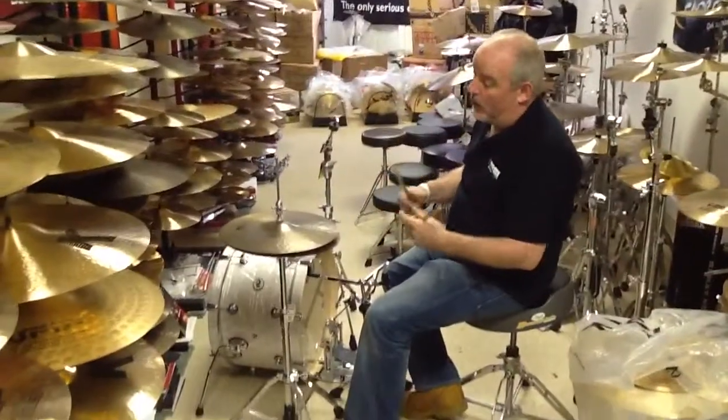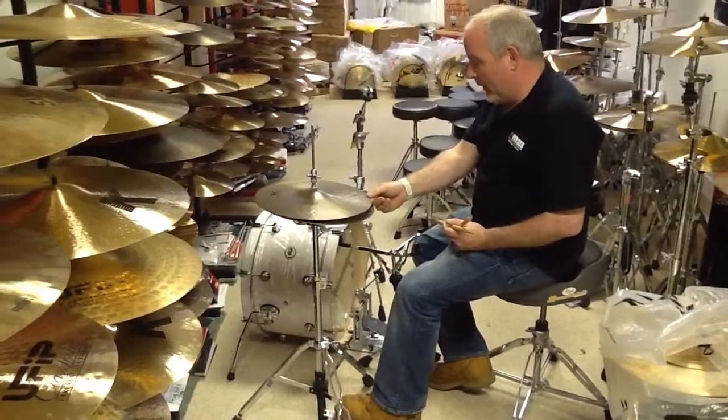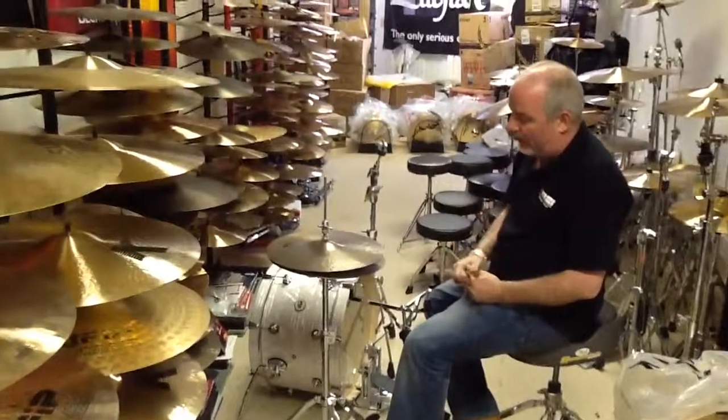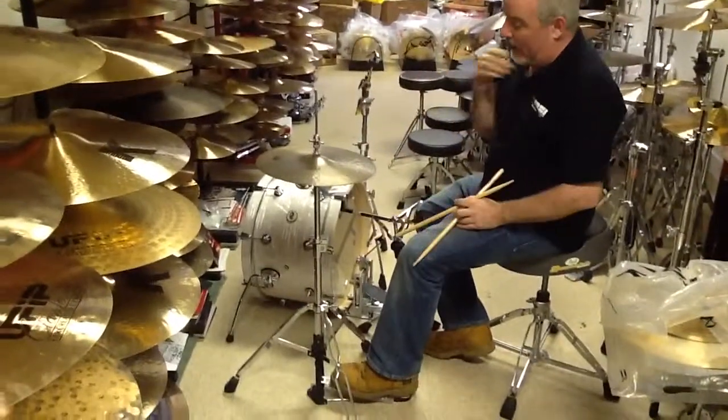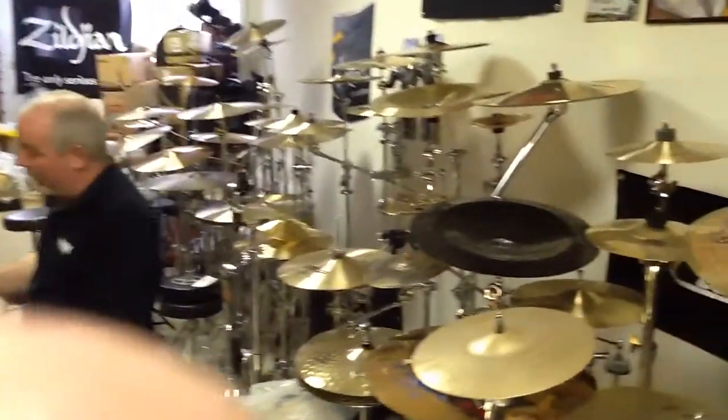Beautiful, dark, warm sound. Zildjian just came out with these and the rides, the crashes — they don't really distinguish. You go by the weight; heavier cymbal is obviously the bottom, or if you want it the other way around. Great sound. They really came out with a winner with this one.